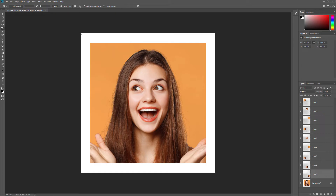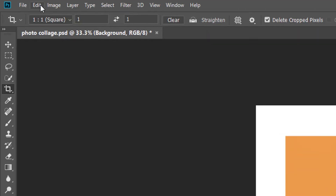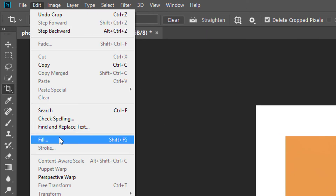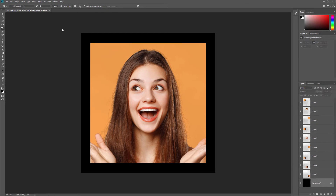By default, Photoshop fills the new space with white, but let's fill our background with black. In the Layers panel, select the Background layer. Then go up to the Edit menu and choose Fill. In the Fill dialog box, set the Contents option to Black, and then click OK. The image now appears in front of a black background.